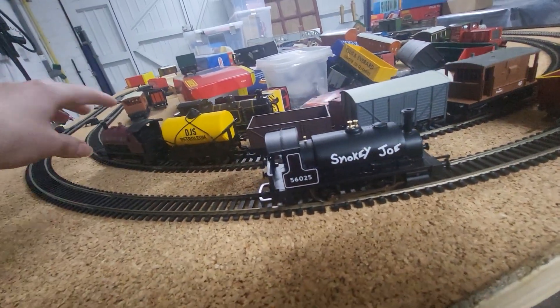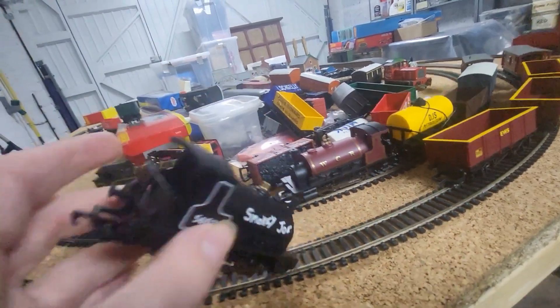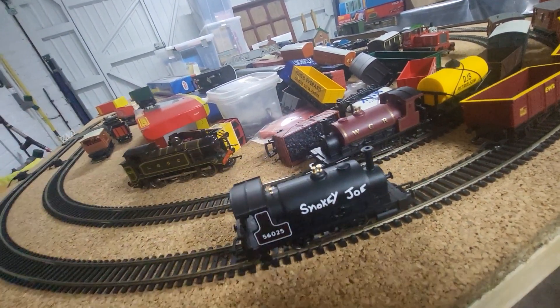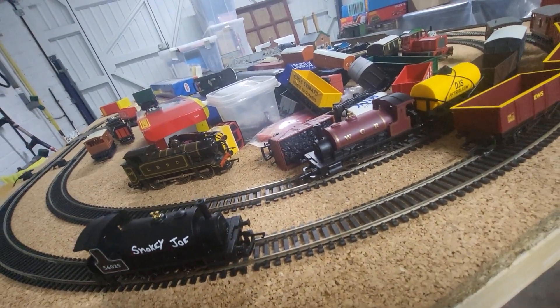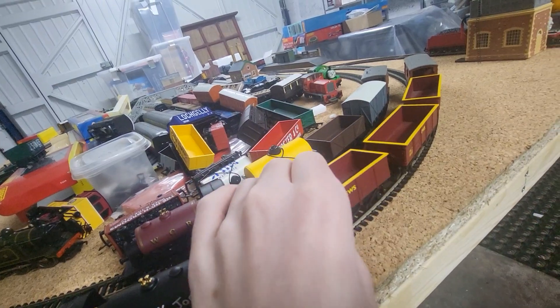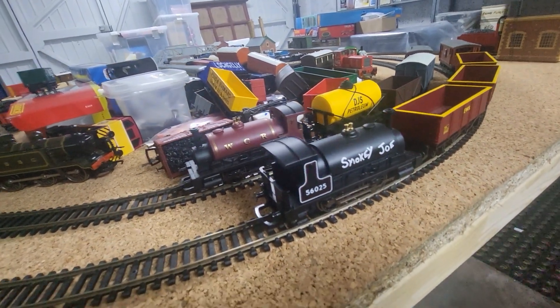If you want to see a more detailed version of one of these models, you're going to go with something like that. But it's got some details in the cab that you can pick out yourself if you want to — I'm probably not, because I like the more fun nature of this. Let's see him doing some running then, shall we.